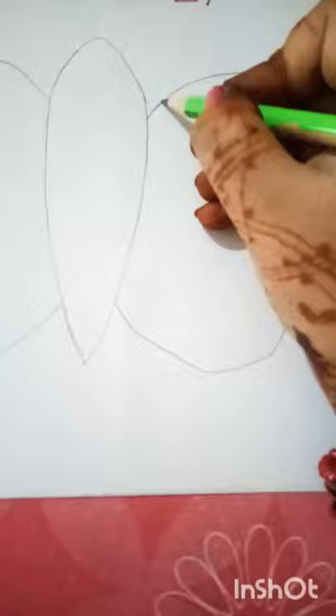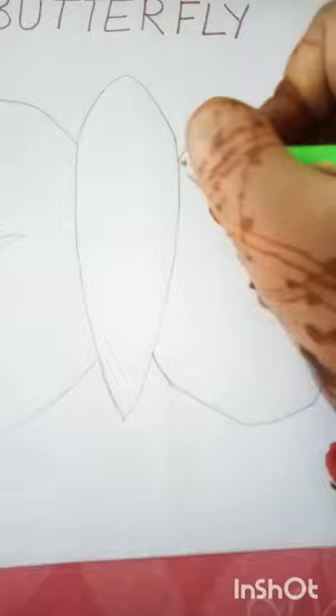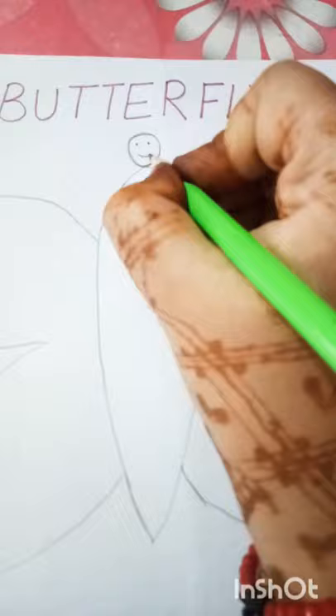You can make it yourself, or you can make it with your mother or father's help, and then you can color it. This is a butterfly body. Now we will make a butterfly face — we will make a circle. This is a butterfly face. You can make eyes and a smile, and this will also make your butterfly smile.